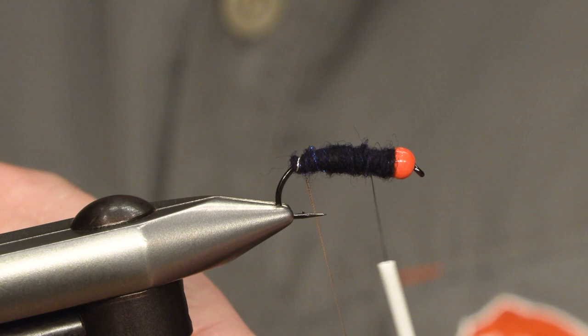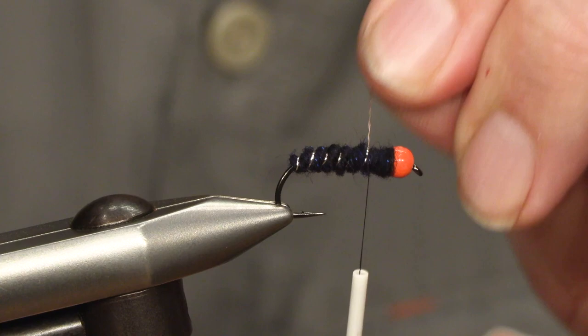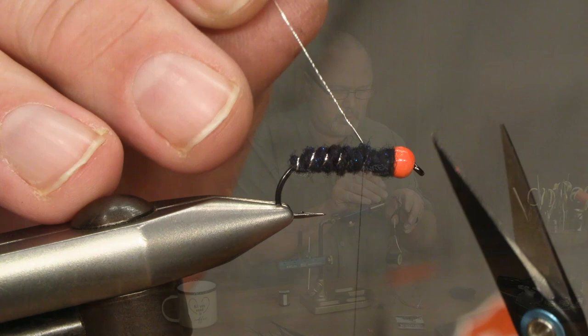Then we take the silver tinsel and I try to cross-wind it so it shows better over the body. And tie it in.